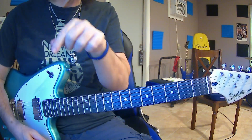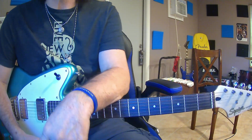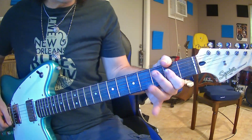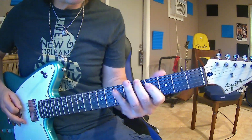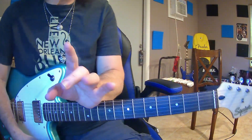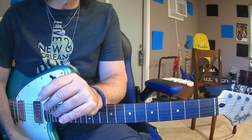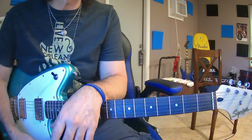That is the Lydian. This mode can be used over the major scale, major sevenths, major nines, even sharp elevenths, and a five chord obviously. So if you were in A, you could play over that. People who use this a lot are Eric Johnson, Steve Vai, John Schofield, and some other players — those are the ones that come to top of my head.